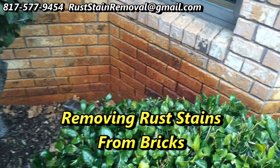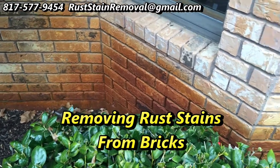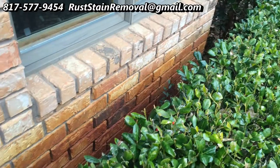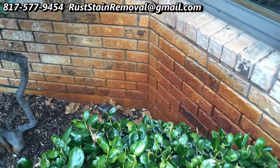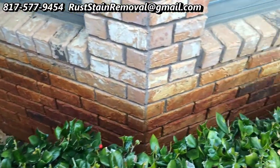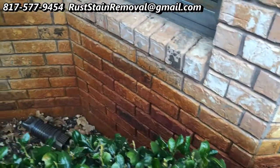Good morning, this is Wayne with Specialized Maintenance, Awning, Cleaning and Rust Stain Removal. You can see here we've got some well water rust. What I'm going to do is go ahead and remove most of this and we'll show you. We're going to spray it on, brush it on, let it sit and then we're going to rinse it off with some neutralizer. So we'll see what we can do here.